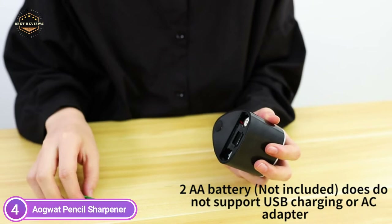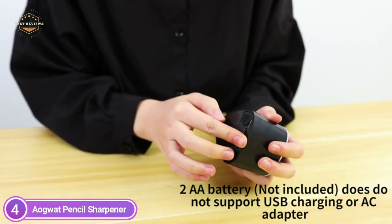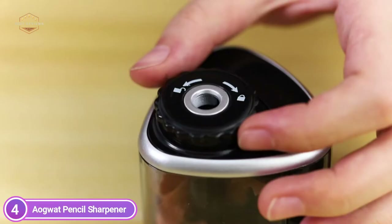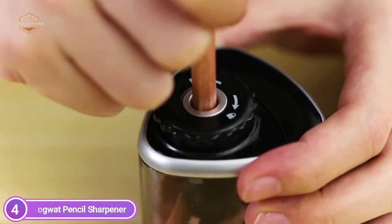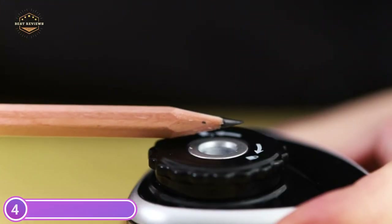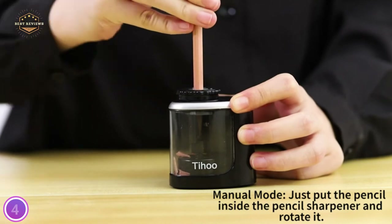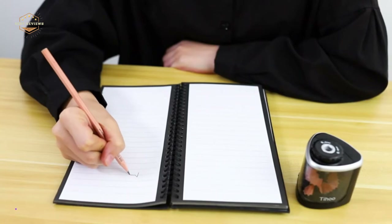This certified sharpener for colored pencils can sharpen pencils of all colors and is suitable for hexagonal and round pencils, including popular wooden graphite and colored pencils. This electronic sharpener offers two modes: in automatic mode, press the pencil to start, and it will sharpen to a perfect point in just three to five minutes. If the battery is not fully charged, you can switch to manual mode to sharpen colored pencils.